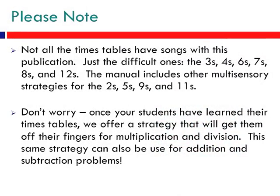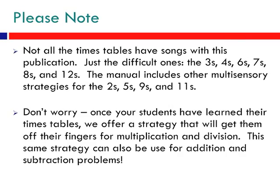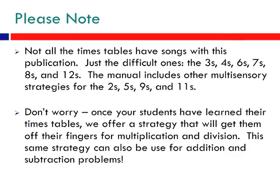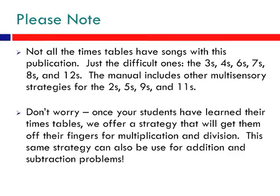Please note, not all the times tables have songs with this publication — just the difficult ones: the 3s, the 4s, the 6s, the 7s, the 8s, and the 12s. The manual includes other multi-sensory strategies for the 2s, 5s, 9s, and 11s.